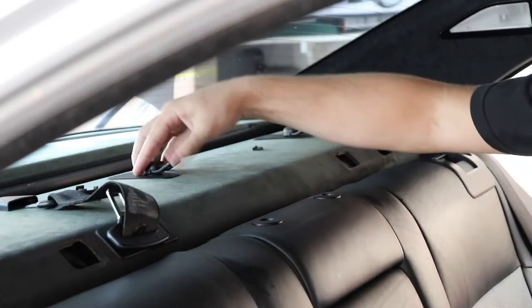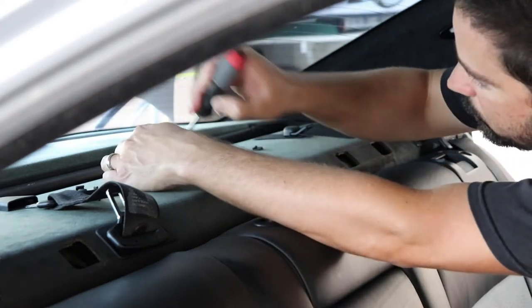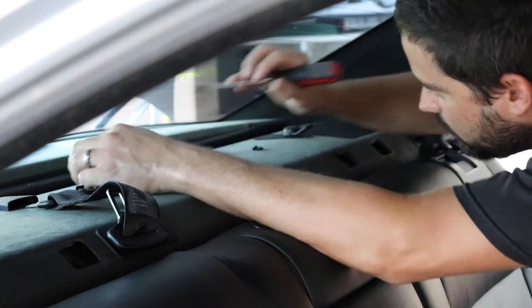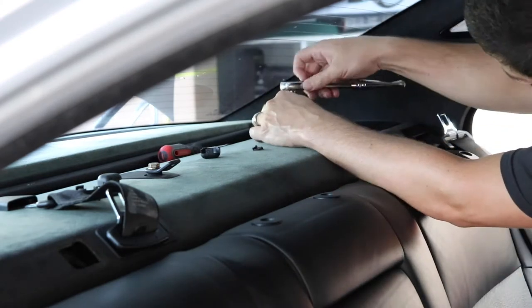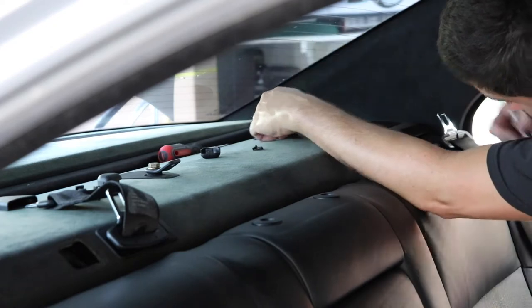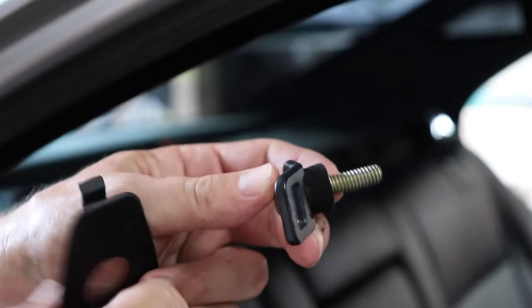Now we're going to remove the child restraints from the back — there are three of them. You can take a flathead screwdriver and remove the little plastic cap to access the bolt. Each one has a bolt, a washer, and a little spacer or bushing, so just keep everything together. You can also take out the plastic trim around it.